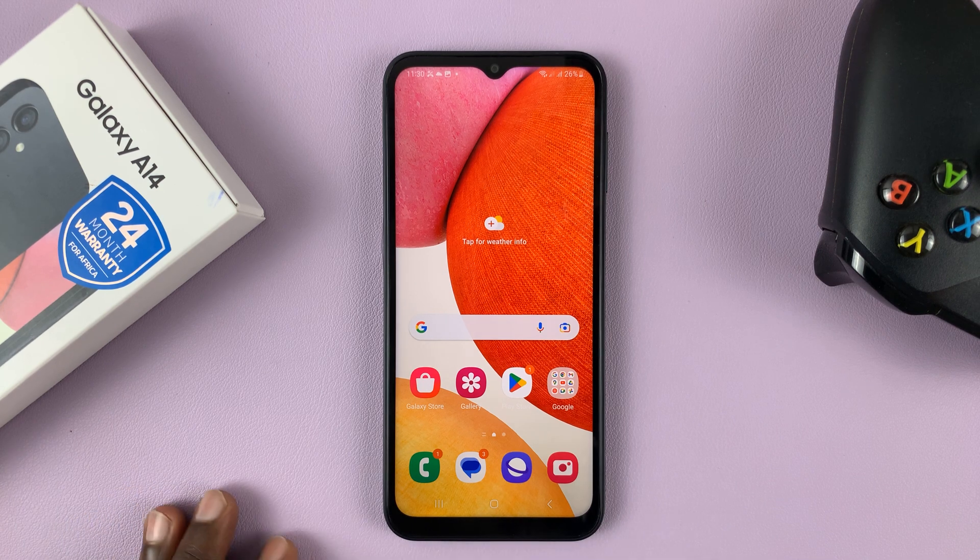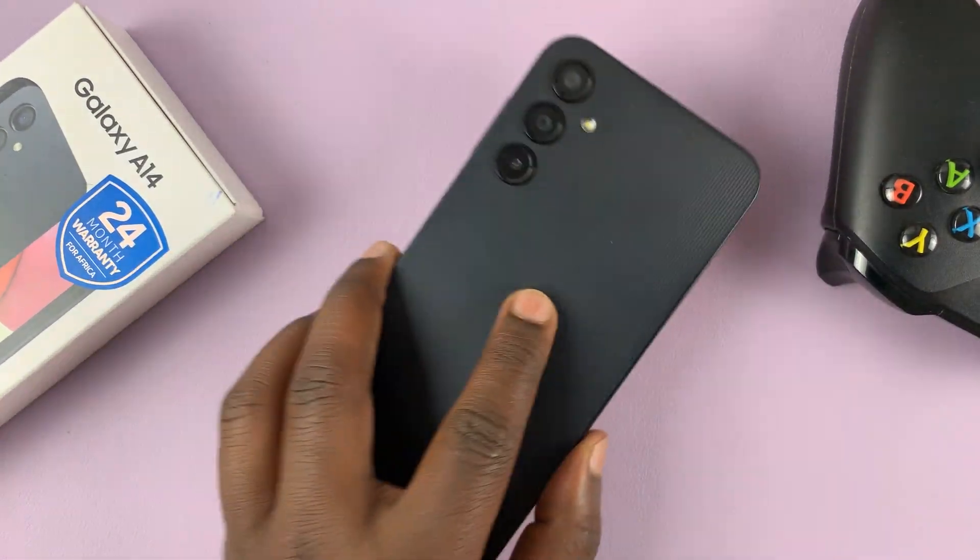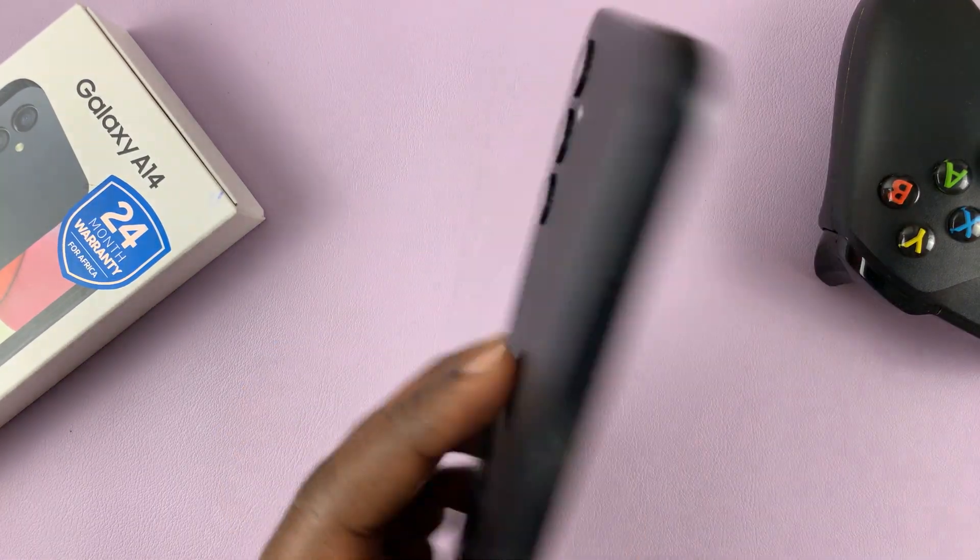I have the Samsung Galaxy A14, and in today's tech tip, I'll be showing you how to enable the option to flip your screen to mute incoming calls.